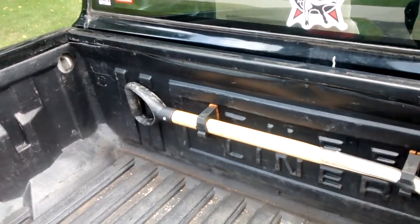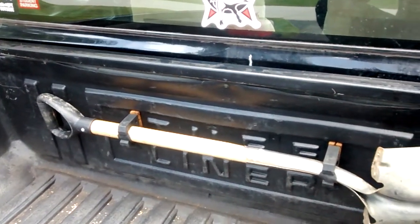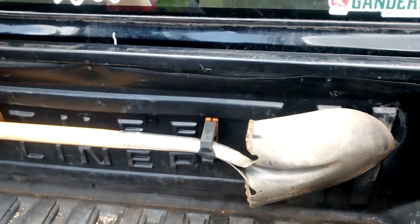Hi there, ho there, hey there campers. This is part two of my mini-series about upgrading your pickup truck bed but not losing any functionality.